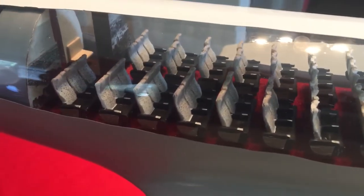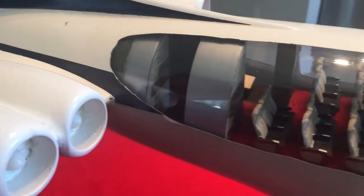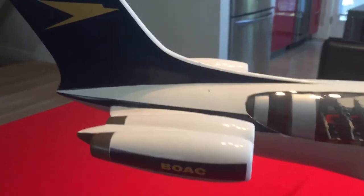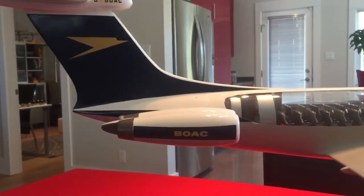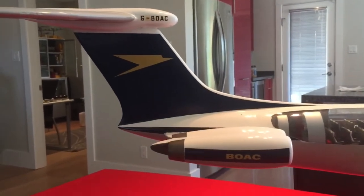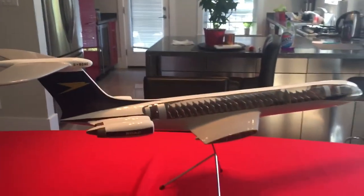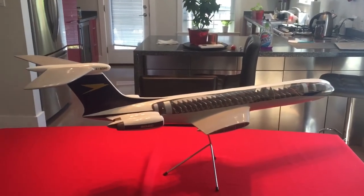Moving aft, there's the engines — nice Conway engines. And that is the full upper tour of this fabulous BOAC VC-10 cutaway model.